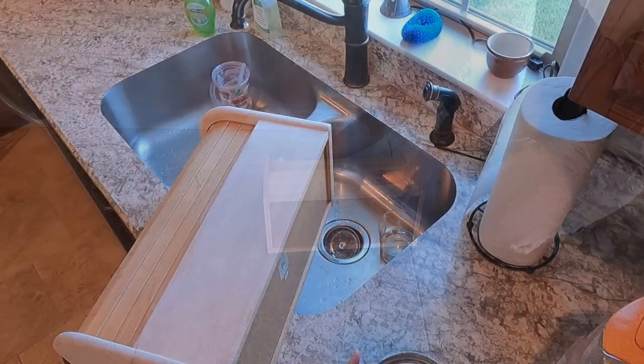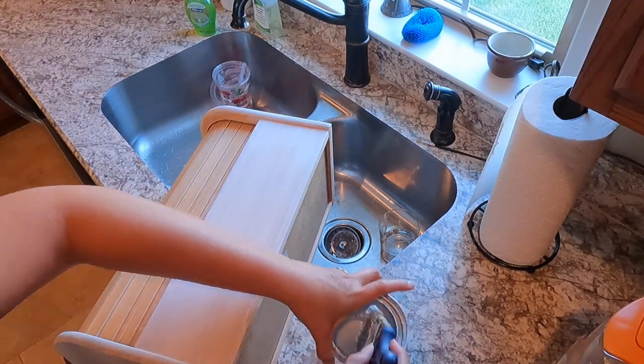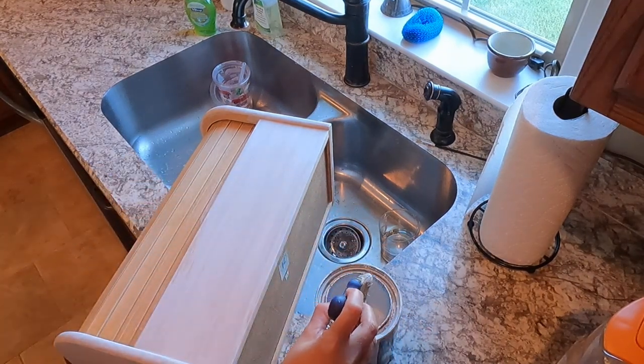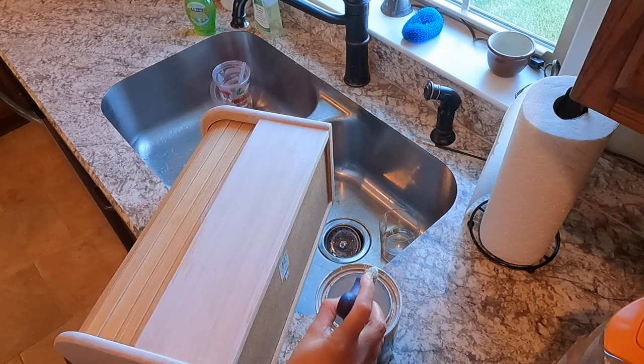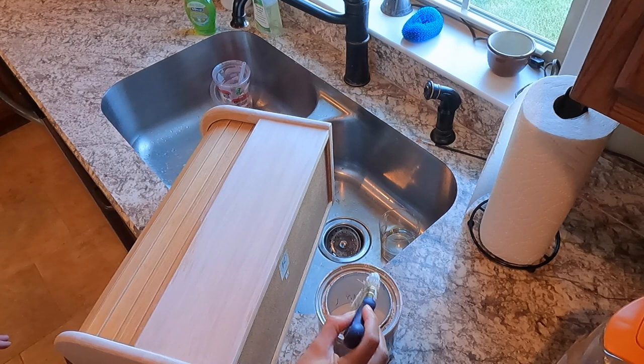So it's just time to prime now. Taking just an all-purpose primer after I have cleaned and wiped down all that dust from sanding off.